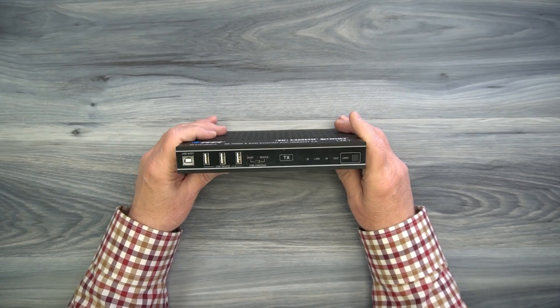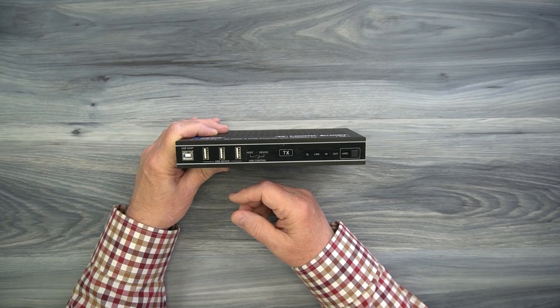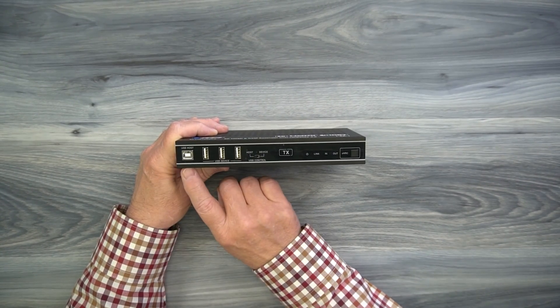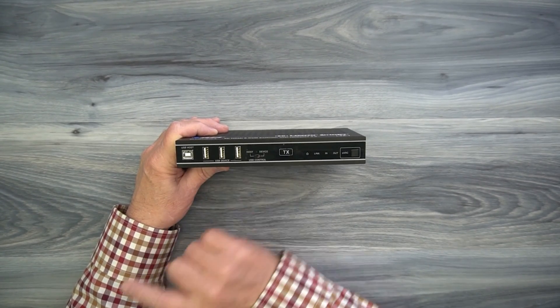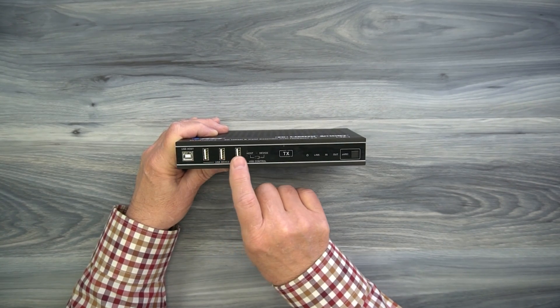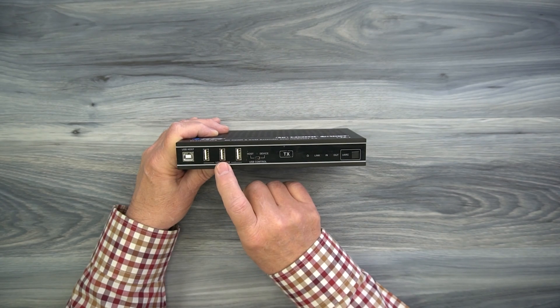On the front of the unit, starting on the left, is a single port labeled USB host. This product provides KVM functionality, which essentially allows you to extend the USB connection from your computer to the remote location. If you'd like to take advantage of that feature, you can connect your computer to this port. The minute you make that connection, these three USB 2.0 ports become active so anything you plug in here will be seen by your computer.